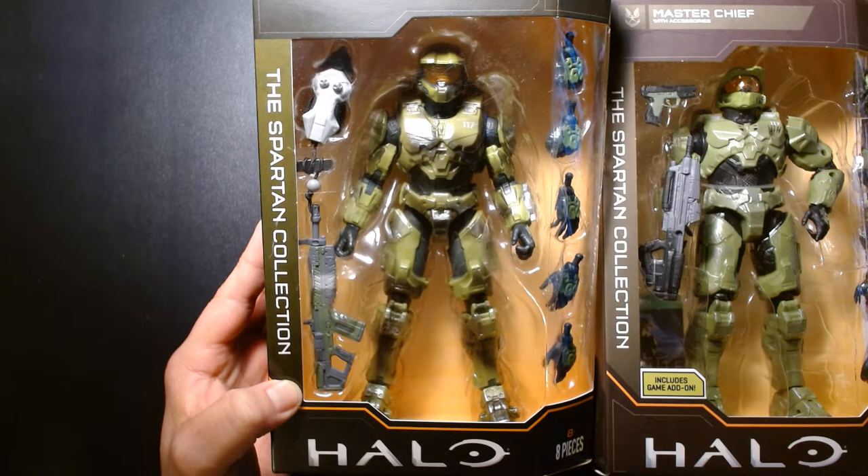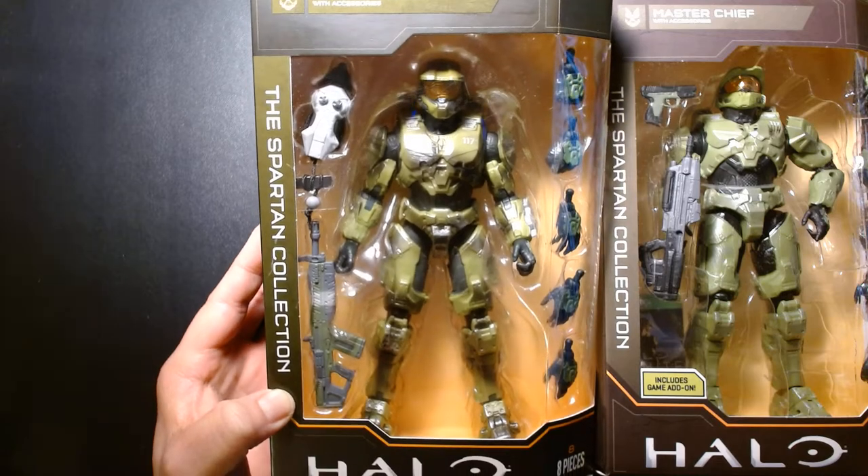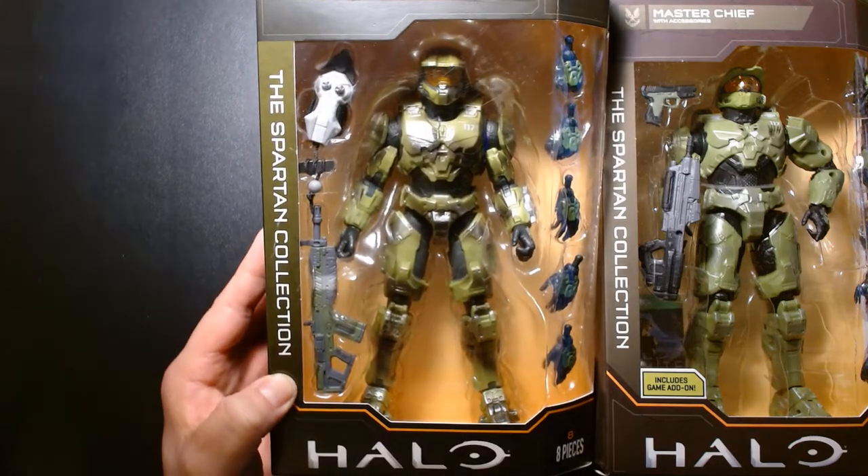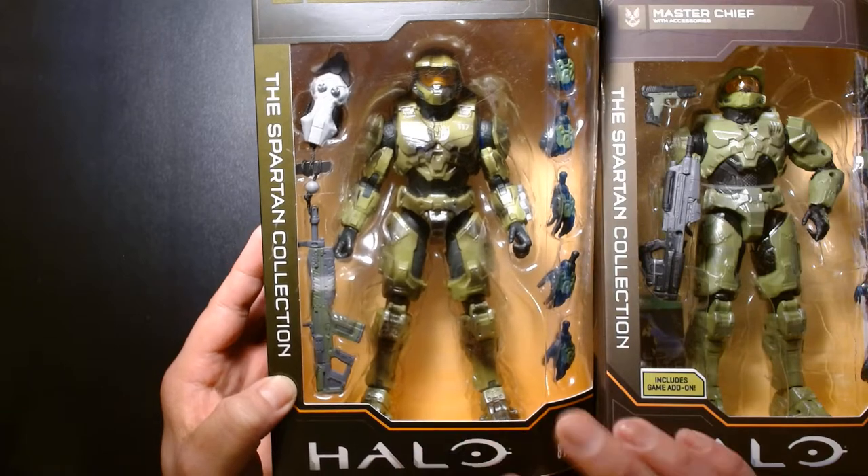Welcome back, it's me Lou. I'm here for another action figure unboxing and review, and today we are diving into the world of video games. We're taking a look at the latest release of Master Chief — he's part of the Spartan Collection, released by Jazzwares as part of their Halo line of action figures.